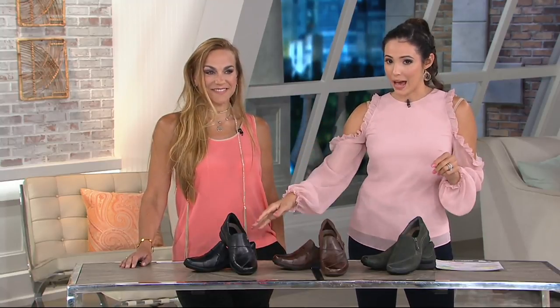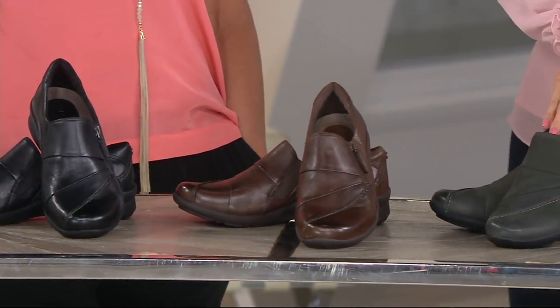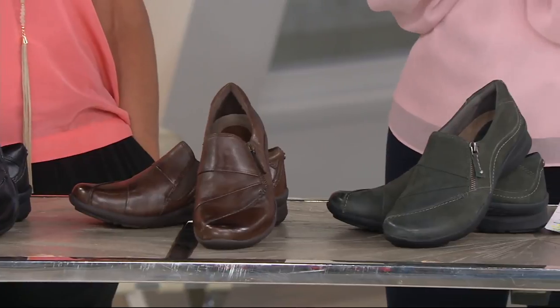If you are looking for comfort — just a laid-back shoe you're going to wear over and over again — this is for you. You don't have to be on your feet all day; you could just be the person that likes comfort. We have three colors available: black, Bark, and dark gray — which is the most limited and the new color for fall. This is called the Anise.